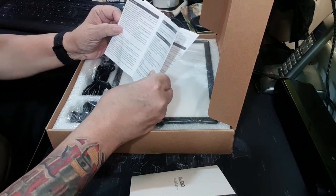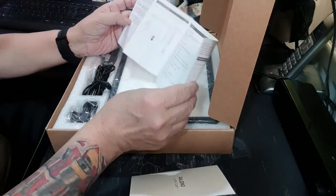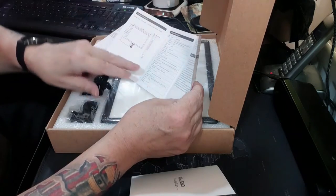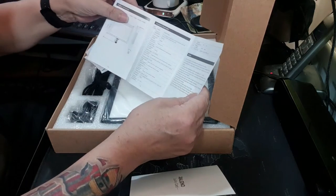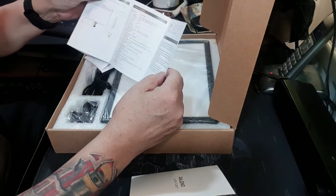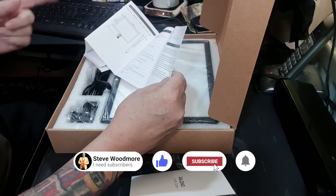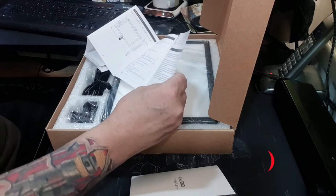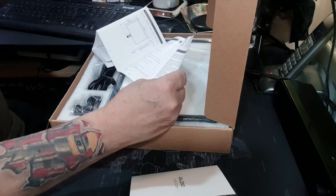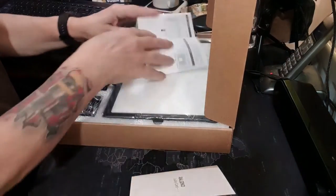The manual gives cleaning notes, tells you how to install it, change the angles, how to charge it, lists all the functions and operations, and warns you it's not waterproof or dustproof. The working temperature is 0 to 40 degrees, and it says please do not cover the vents. It's all translated from Chinese, which makes it rather funny in places.